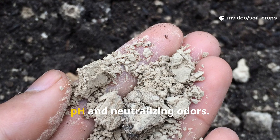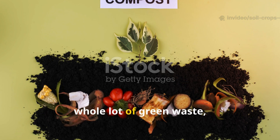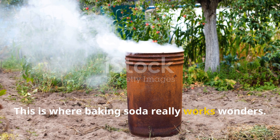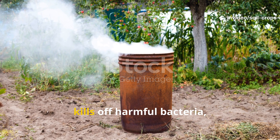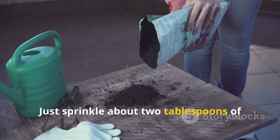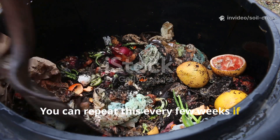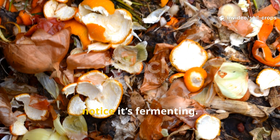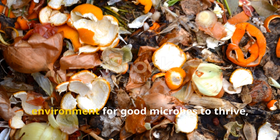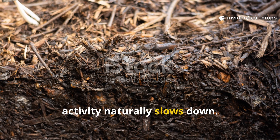Baking soda is great for balancing pH and neutralizing odors. When compost piles have a lot of green waste, they can get acidic and start to smell bad. Baking soda neutralizes acidity, kills off harmful bacteria, and eliminates odor almost instantly. Just sprinkle about two tablespoons across the surface of your compost pile, and repeat every few weeks if the compost smells sour or starts fermenting. Beyond controlling odor, baking soda also helps create a balanced environment for good microbes to thrive, especially during winter when microbial activity naturally slows.